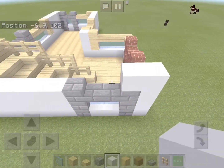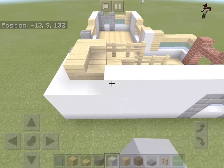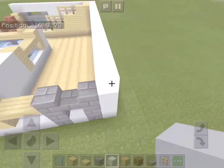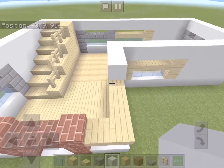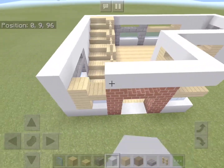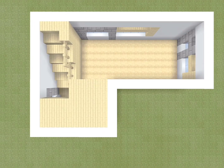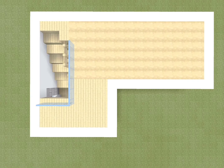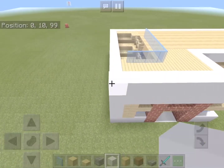Now let's add another white concrete border along the outline of the house. Now let's add in the second floor. The bottom part can be filled with birch planks — remember to leave a gap for the stairs. This part can be filled with stripped birch wood, and outside the gap for the stairs we'll add a glass rail. Now let's add another white concrete border along the house's outline.